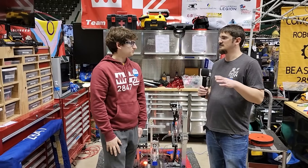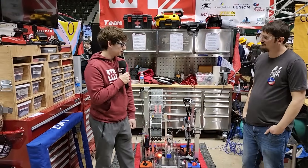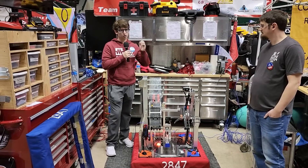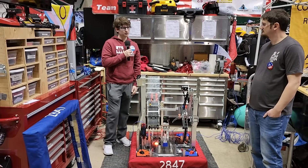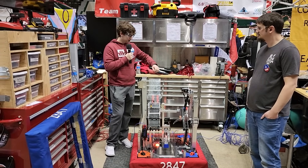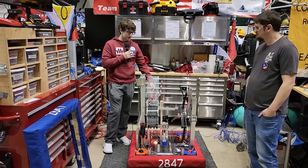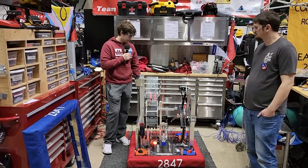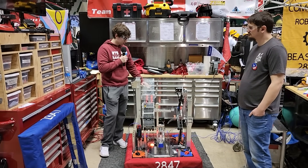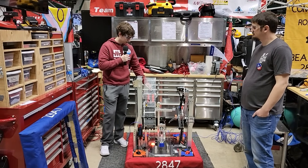Were there any big changes between week one and week five? One of the big changes was our intake. Originally we thought we'd have to make our intake very wide to score coral through the slots, but we realized you could have your hand in the chute to move it around. At our first regional, there were a lot of dead spots in our intake where the coral would get stuck, so we made it narrower and also made it a steeper angle. That way the coral has more movement and we don't have to be exactly pushed up against the reef to intake it.